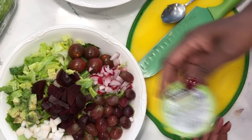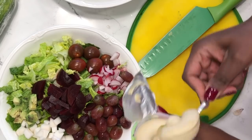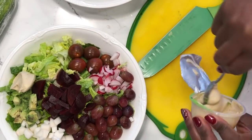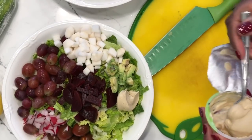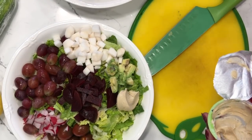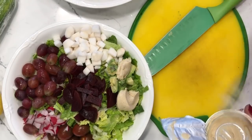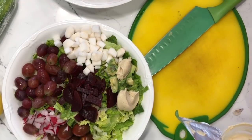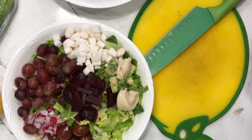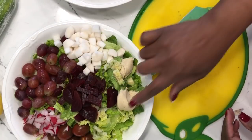Next is organic hummus from Kirkland's brand. I'm dividing it between the two salads. I love the way hummus goes with salads — when you toss the salad, the hummus gets all over the lettuce and vegetables, and you don't need as much salad dressing as you think. That's why I can get along well with just putting lemon on my salads most of the time.